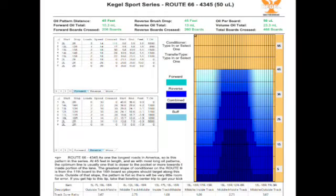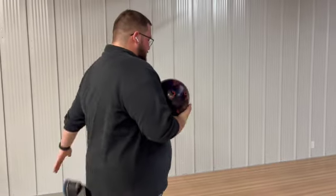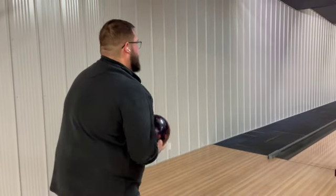Now we're going to go over to lane one and bowl on Route 66, which is a little more of a different pattern than your typical house shot. On this lane, I expect this ball to pick up a little bit earlier than it does on the house shot, because there's not as much oil in the middle and it's not as much of a Christmas tree shape. First shot here — standing on 27, looking at 18.